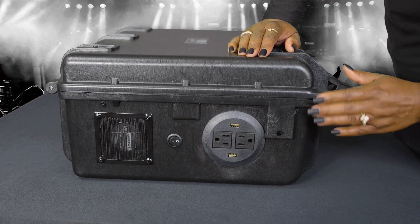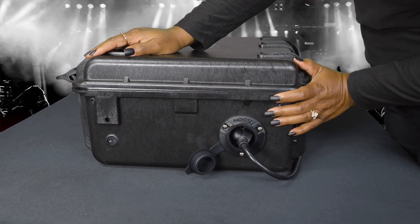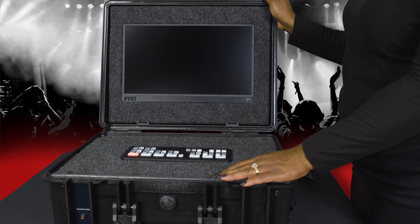Finally, it's time to turn on the Live Box by pushing the switch on the right side of the case, as demonstrated. The screen automatically turns on along with the ATEM.